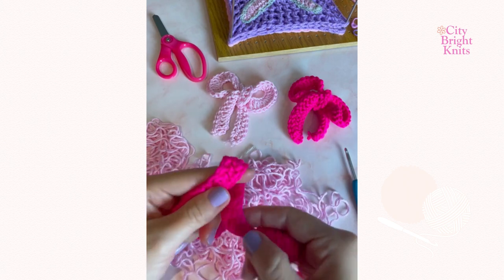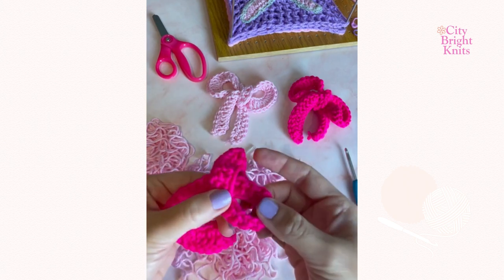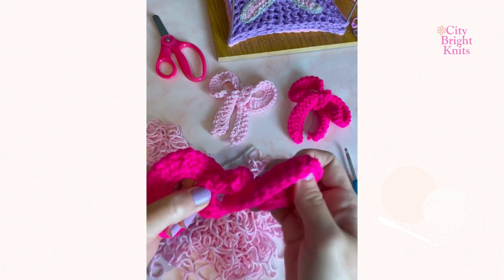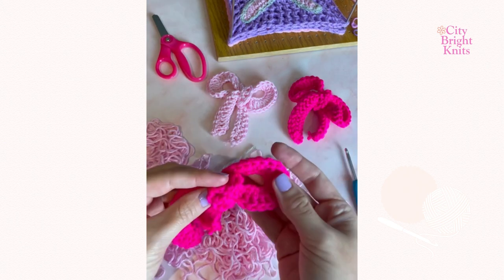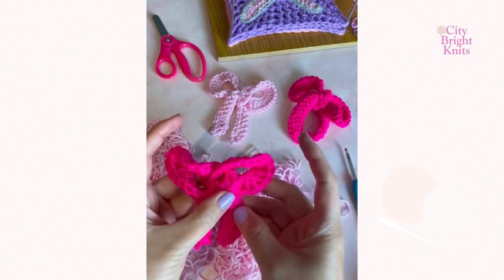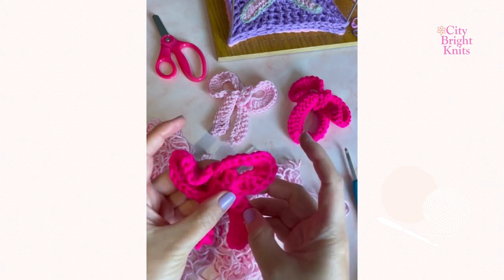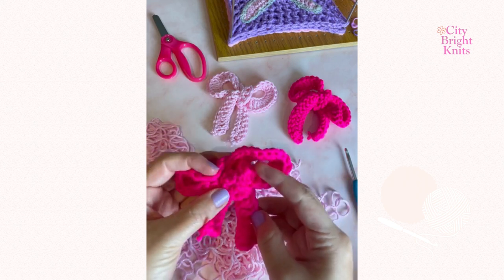Fold the ribbon in half, evenly distributing the 24 stitches that you crocheted in the middle section. This will be the knot and form the center of the bow. From the back side of the knot you're going to pull through each leg of the bow towards the front and work the loops so that they begin to form a bow shape.